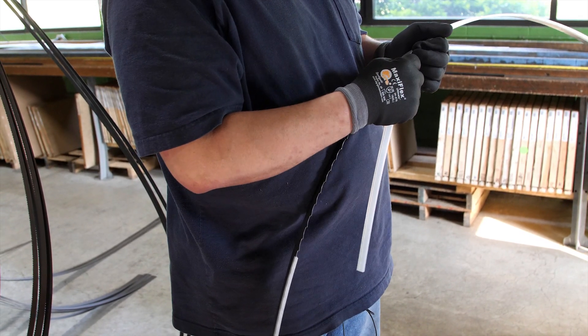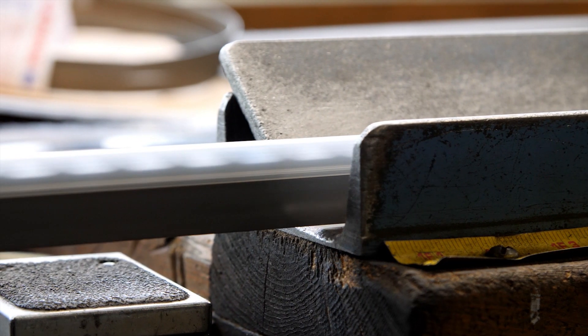If the blade has specialty teeth, such as carbide tips, a plastic covering is put on to protect them.